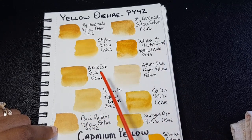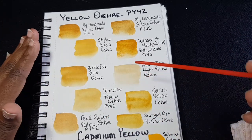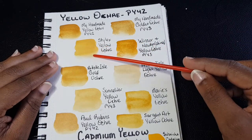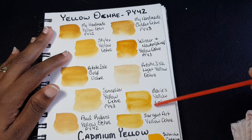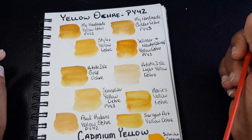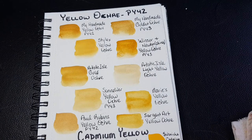My yellow ochre looks more like Windsor Newton, Artistic Isle, and Paul Rubens. I'm not saying they use the wrong pigment — they may add things to their pigment. But characteristically, Sergeant Art, Marie's, and Stylex differ. One thing I will say about Stylex yellow ochre: it is very creamy, versus the Marie's and Sergeant Art. I've always believed yellow ochre should have a very grainy, granulating feel, but the Stylex one is very, very creamy — possibly due to a filler they've added.